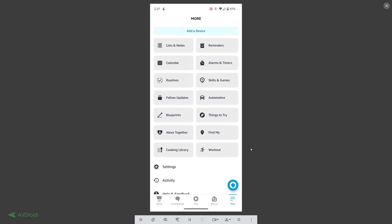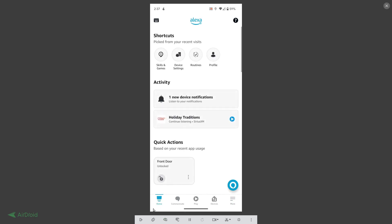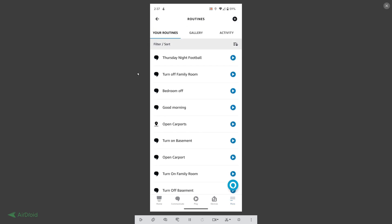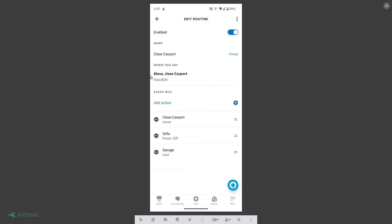Now it's time to set up routines on Amazon Echo. In the Echo app, go to the home screen, then tap the 'More' menu. You'll see the word 'Routines.' I've set up four routines total for open and close. I'll go to 'close carport' — I named it the same as the scene we set up in Simple Commands.